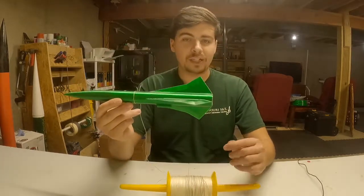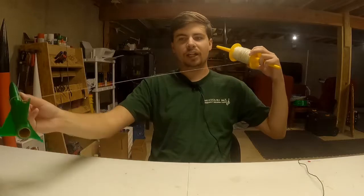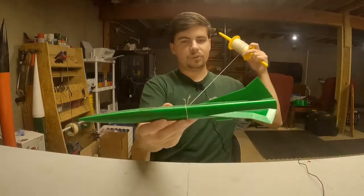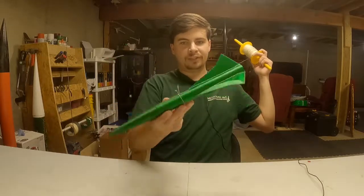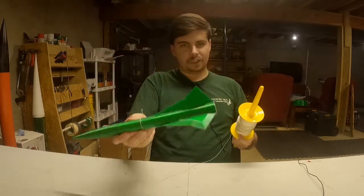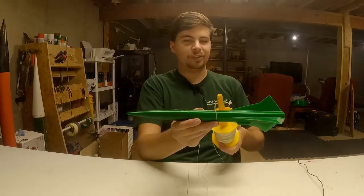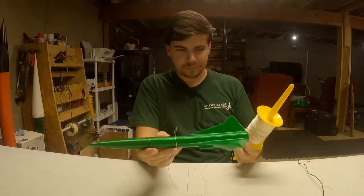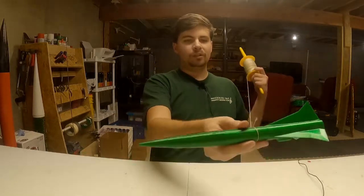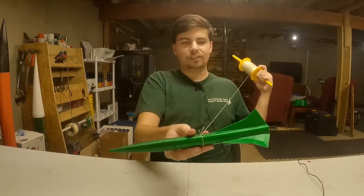What I do with the string is spin in a circle, letting some string out so the rocket is taut at the end of the string line. I spin with the rocket so I can always keep my eye on it, watching what it's doing in flight. Is it fluttering back and forth — meaning CP is too close to CG? Is it gently oscillating up and down, which is okay? Is it twirling end over end — meaning CP is in front of CG? Or are you getting perfect stable flight?